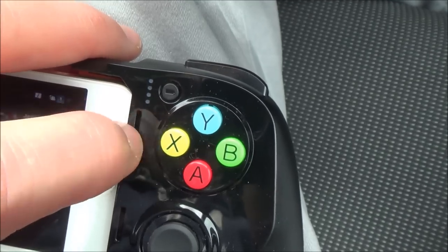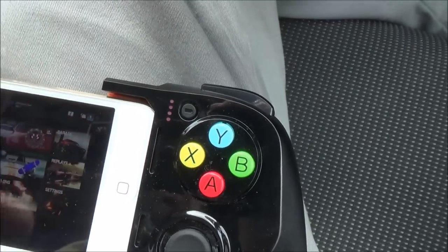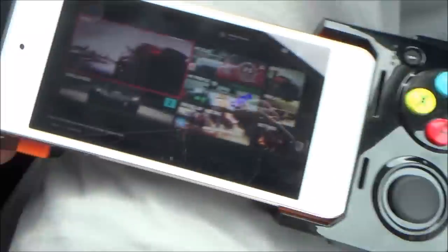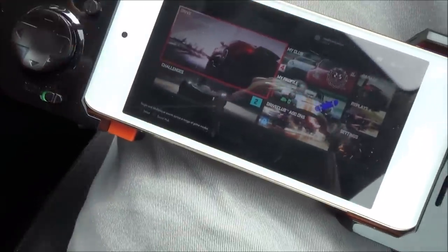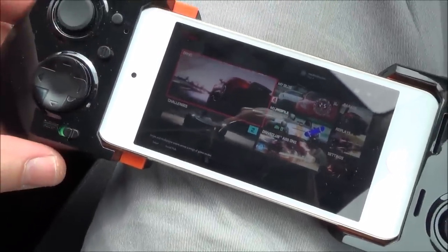I can't really comment about the battery life on these controllers at the moment because I haven't had it long enough. But on the time I've been using it, I haven't let it go flat. I've got a couple of hours out of it and I haven't had to charge it up. Obviously, if you were going to be charging your iPod or iPhone while using it, it's going to use up the battery a lot quicker.